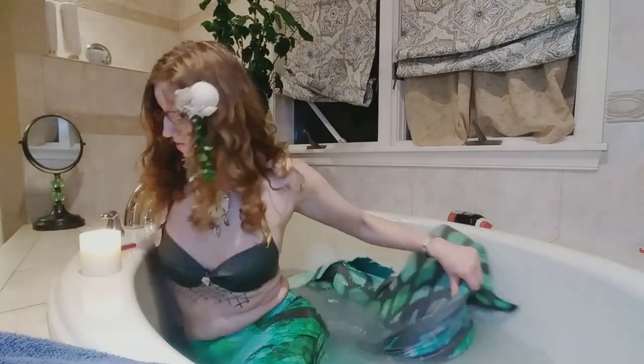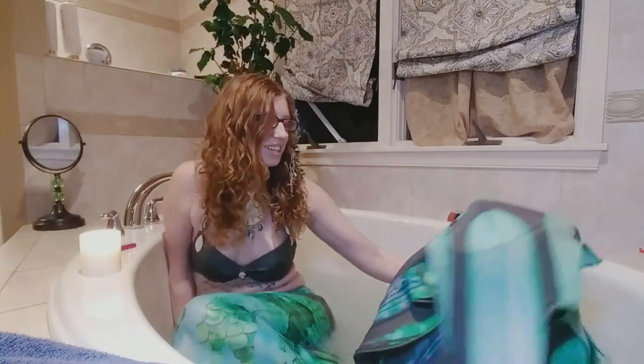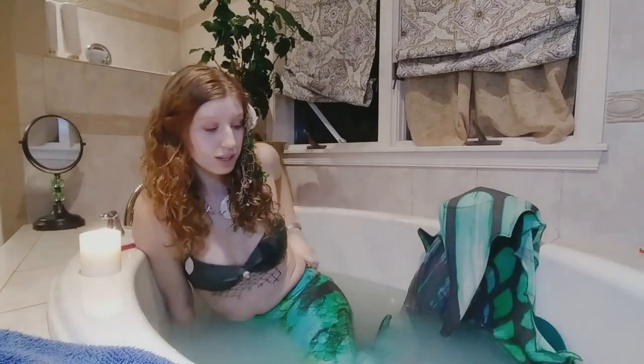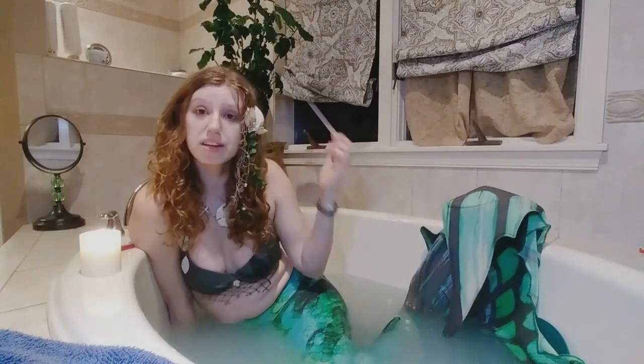This is not easy — not easy, nor is it comfortable. Another tip I have would be to use your bath for a photo op. You can get some cute pictures, or in my case videos, in your mermaid tail in your bathtub.